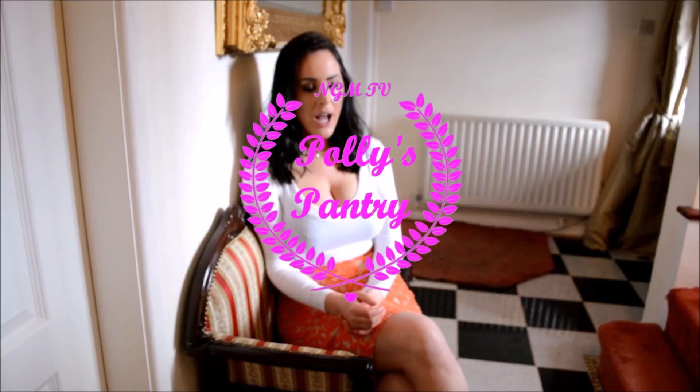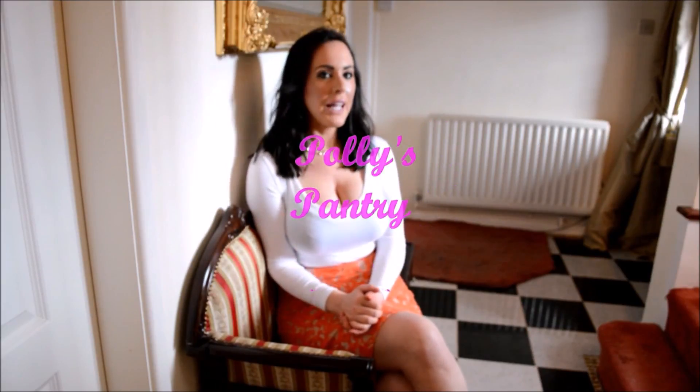Hello and welcome to the first episode of Polly's Pantry. I'm Polly, just to clear up any confusion. Today I'm going to be showing you how to make white bread, then a few meringue techniques with some fancy colouring, and a little cordial I've made for a beautiful summer drink. Please stay tuned — I promise this will not be a boring tutorial.